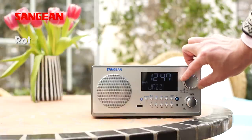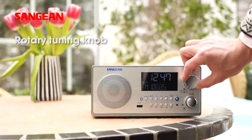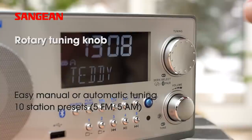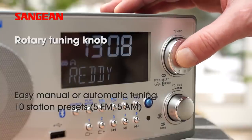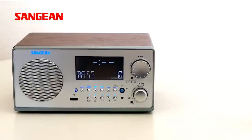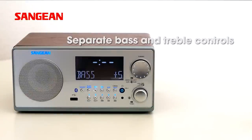Tuning is a breeze. Turn the dial yourself or let the radio find available stations for you automatically. Set the sound to your liking with separate treble and bass controls.